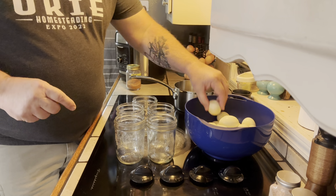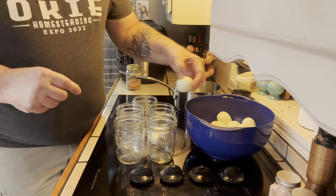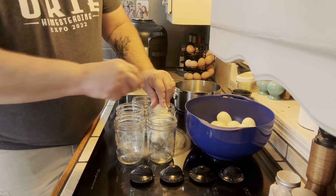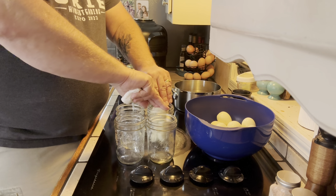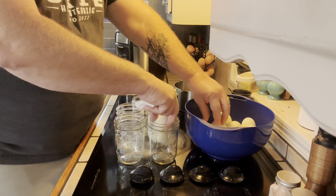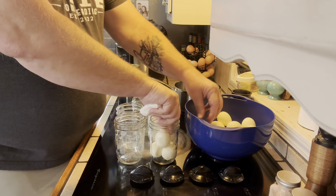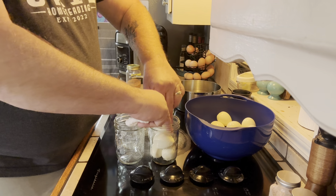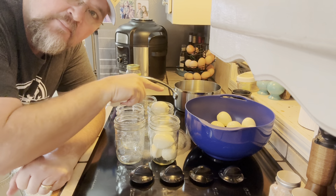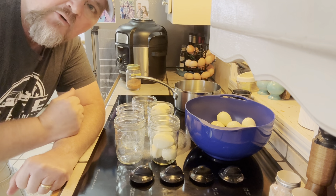The first step is to put your eggs in the jars — six per jar. You're going to have to pack them in there and push them down each time. I've got wide mouth jars because it's easier for me to work with, but a small mouth jar would actually help hold the eggs down even better.